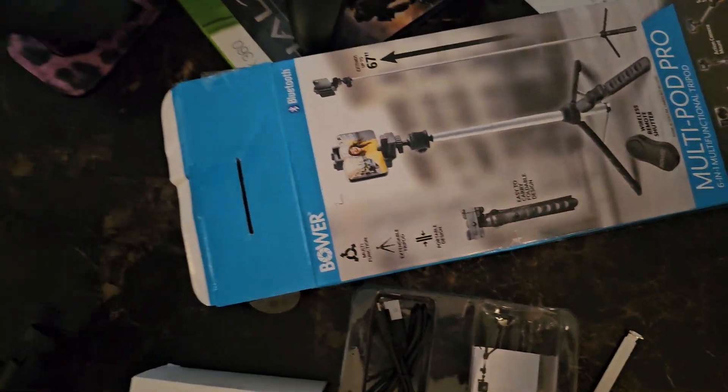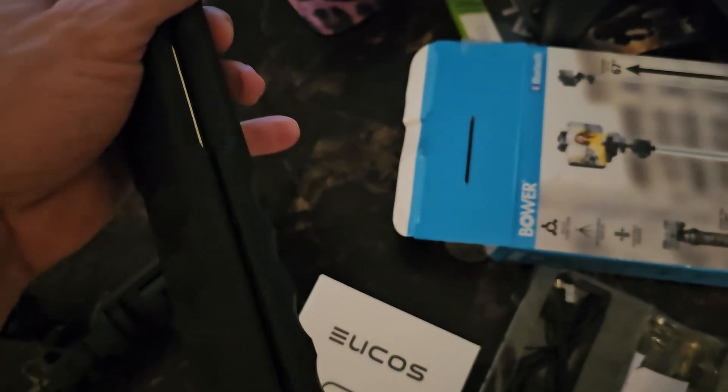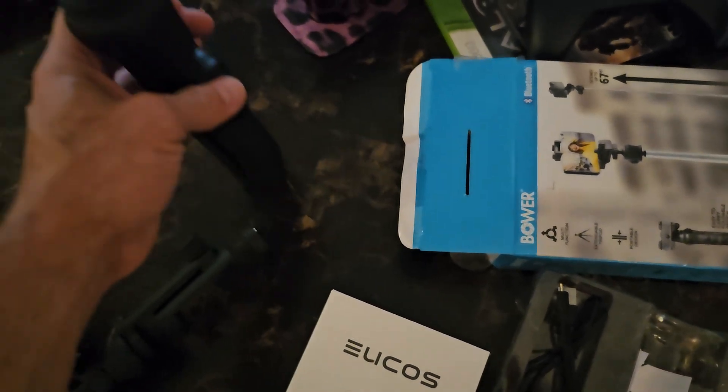I would say don't buy that one. Two of these broke — you see the metal piece right there — because opening and closing the legs is actually rather difficult. I broke two of them just from opening and closing it.